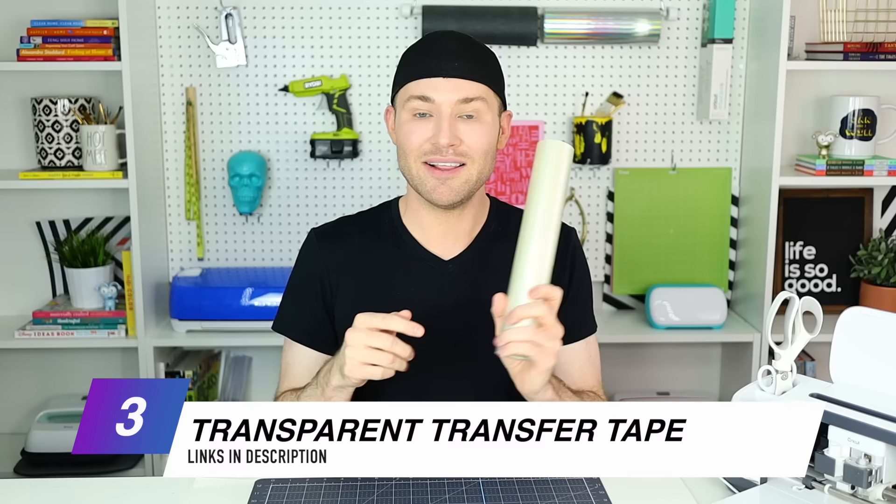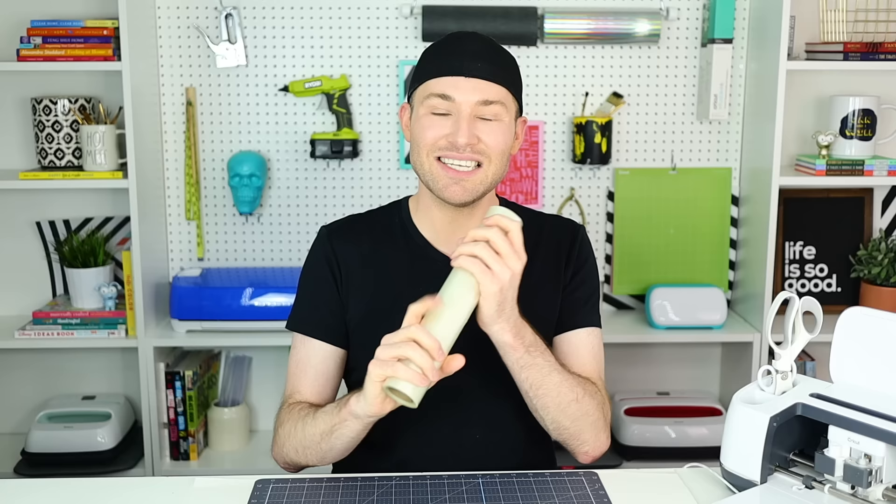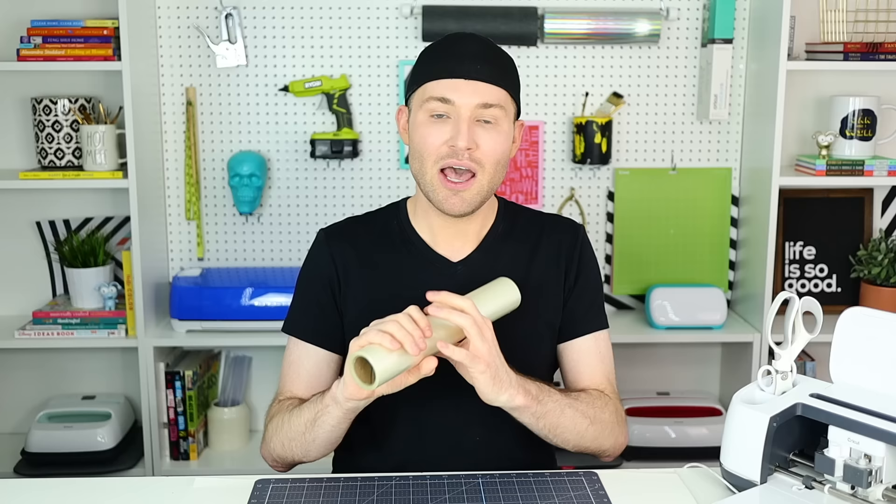Since I am using permanent adhesive vinyl, I will also be using this transfer tape — a medium tack transfer tape. I have tried a bunch of different types: the Dollar Tree kind, Dollar General, Duck Brand contact paper or shelf liner. My top two is the masking tape transfer tape and this stuff right here. The reason I love it so much is because it is transparent and you can see what you are layering through the transfer tape. I'm also going to be doing the parchment paper layering hack — if you haven't seen that video, it is an absolute game changer. I will link that for you at the end of this video as well as down in the description box below.